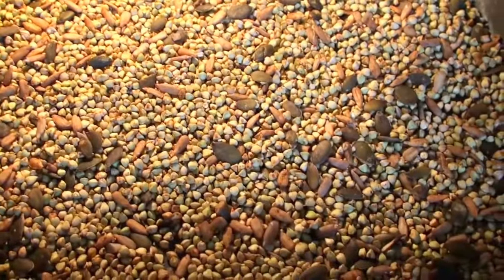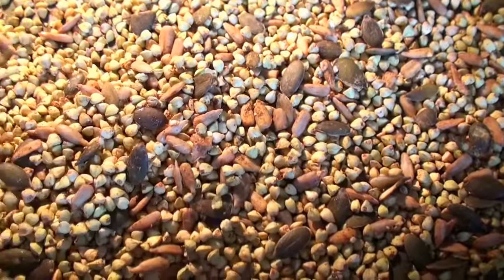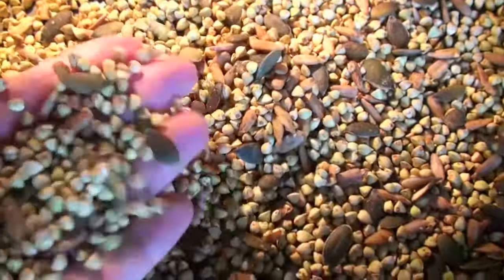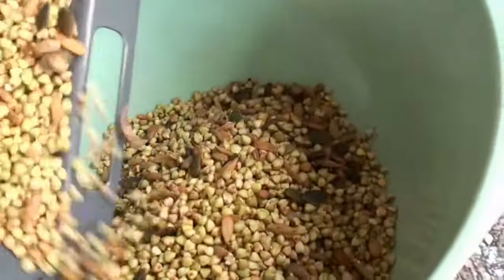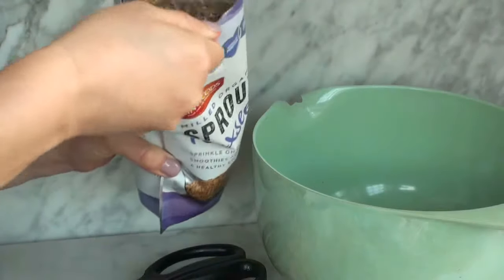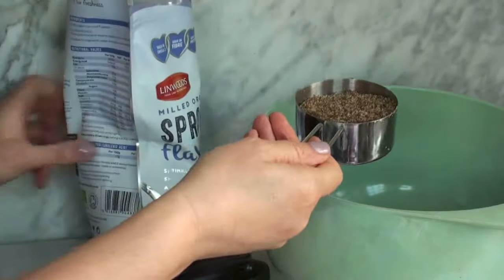Eight hours later and it's done. It is dry because it needs to be dry — no moisture in there so we can keep it for a long time. Put your dehydrated stuff in the mixing bowl and add half a cup of the sprouted flax seeds. They are sprouted already; otherwise just sprout them with the other stuff in the oven.